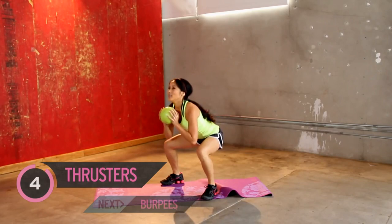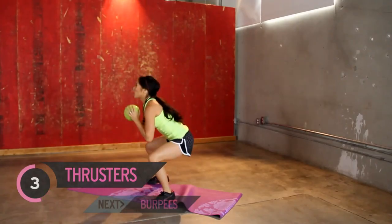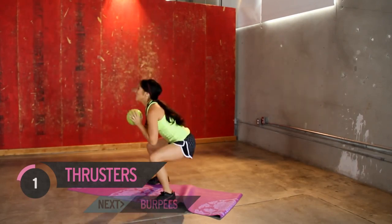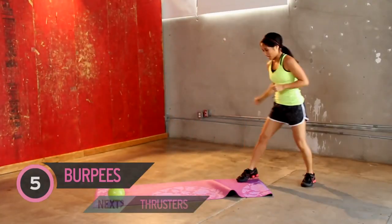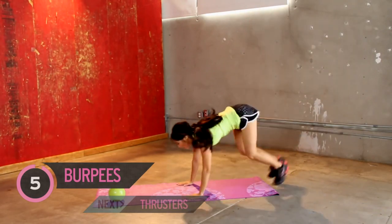You got it. Good job. Press it up — feel those shoulders. Doing good. All right, one more. Keep going, time's not up yet. Kick it out.